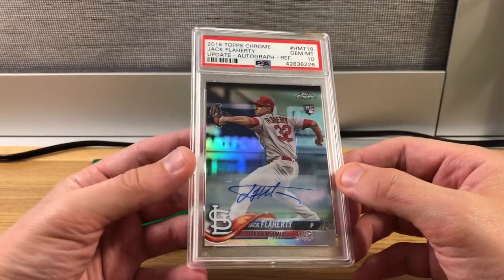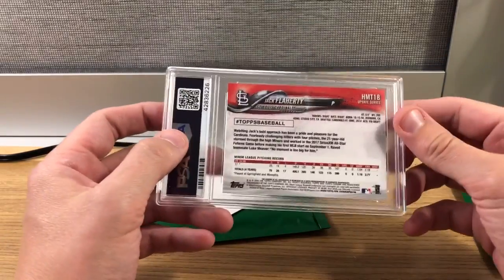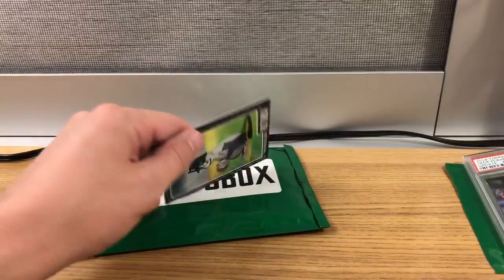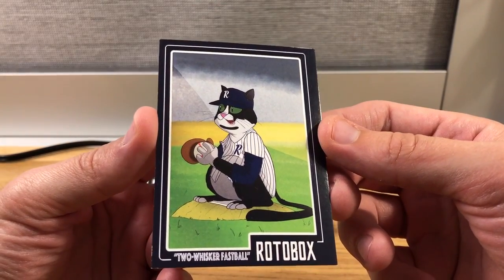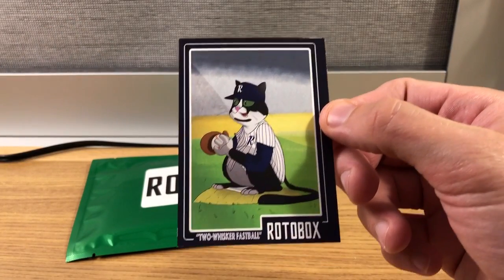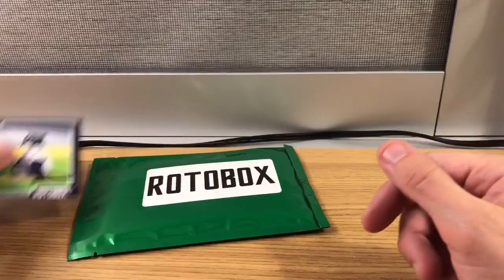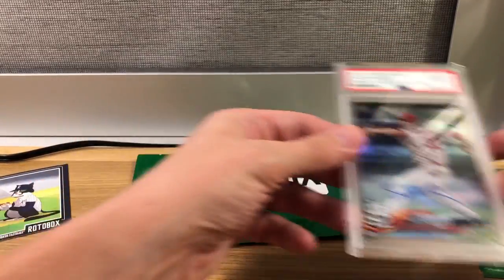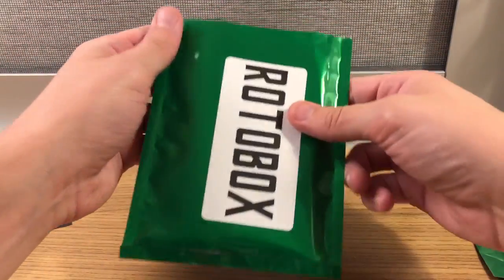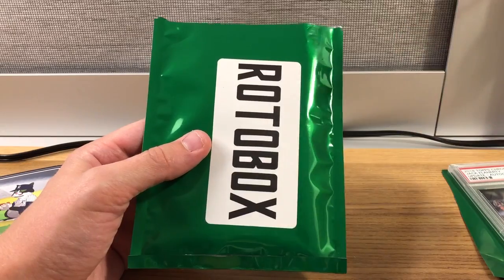It's a gem mint 10, so the grading cost alone — probably a $10–$20 card. I'm not a huge baseball guy but trying to get to know it more. Then there's one of the exclusive cat cards — the 'Two Whisker Fastball' from Rotobox. That was pack one. With any repack product, not everything is going to be a Chris Bryant or Mike Trout, because nobody would make money that way.